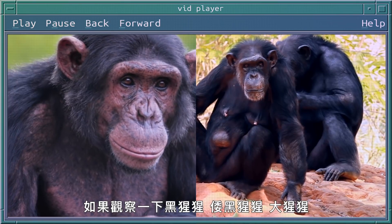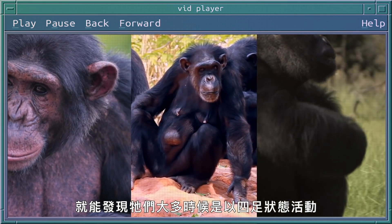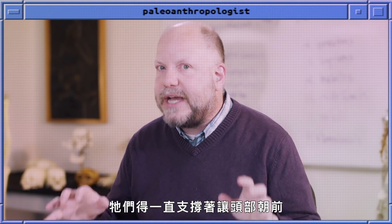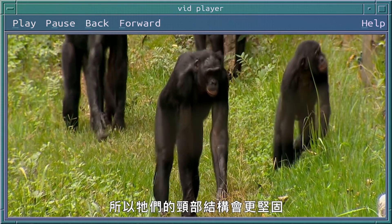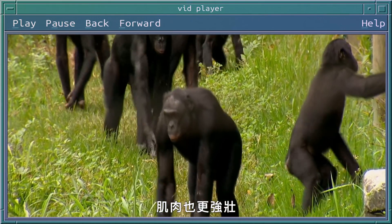If we look at chimpanzees, bonobos, and gorillas, they're spending a lot of time moving quadrupedally, and that means they have to support their head forward all the time. That just leads to a much stronger neck structure and stronger muscles.